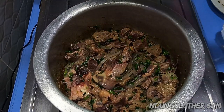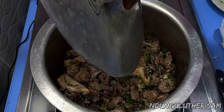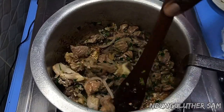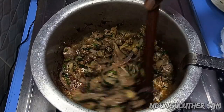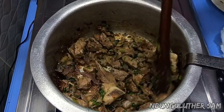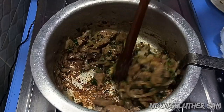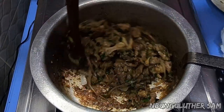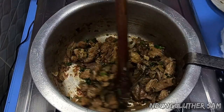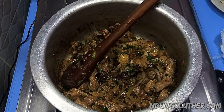Then I'm going to cover this for about 2 minutes so that the beef can start releasing its juices. I find that this way of cooking gives very flavorful beef as compared to other methods.